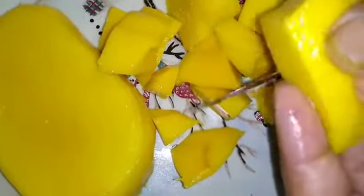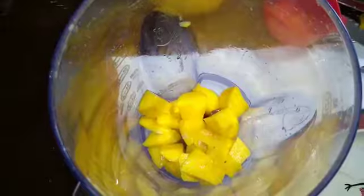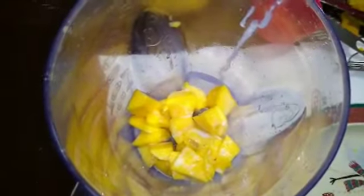First we will peel the mango and cut it in small pieces like this. Now make a puree of the mango slices. While grinding, add a little bit of milk so it can be a smooth puree.